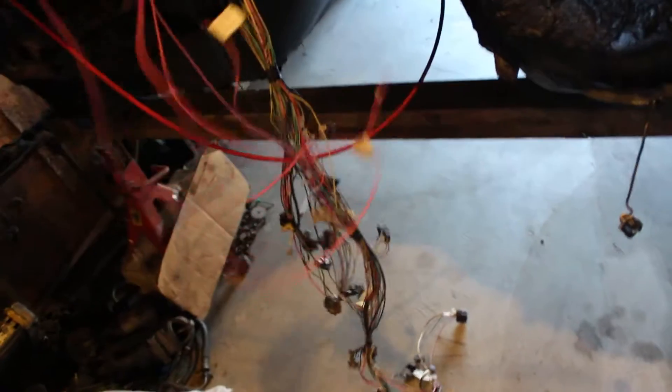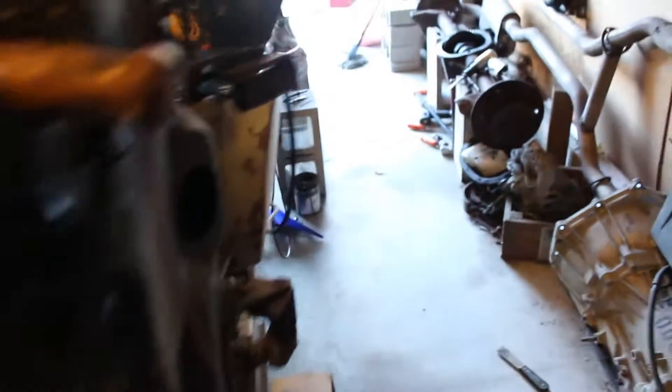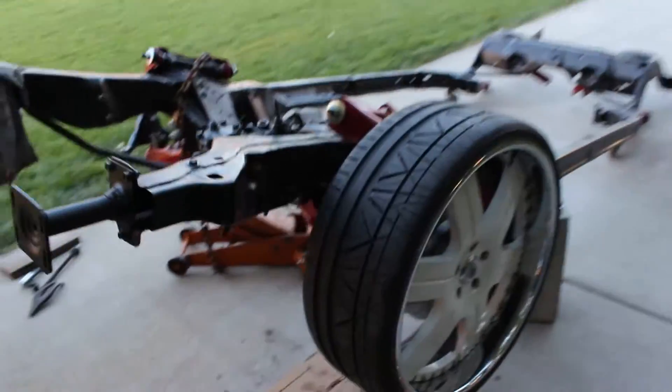Here are my hots right here. Got everything together — it's just the point of putting it all back together. The 4L60E is taking a nap down there. She'll be coming out soon and getting attached to that motor. It's coming along.